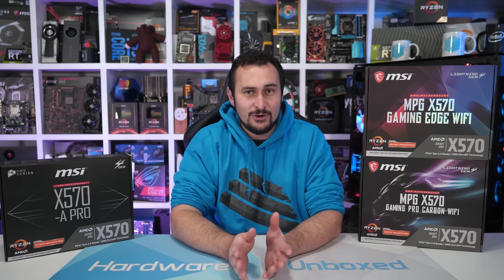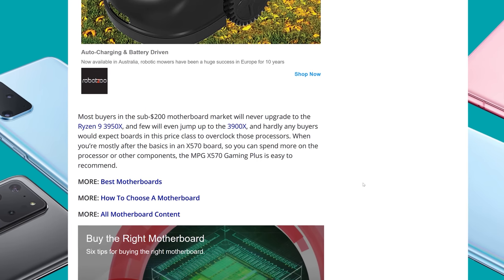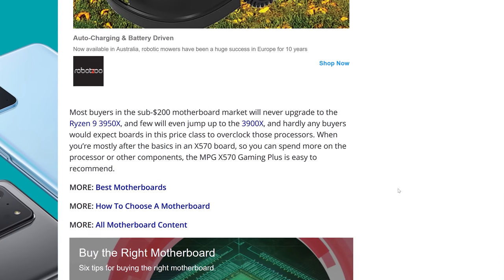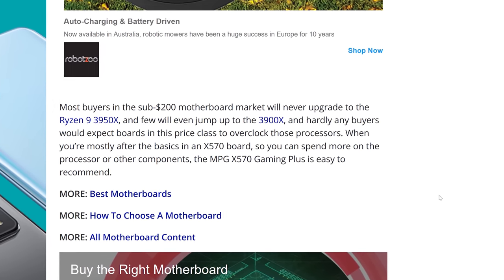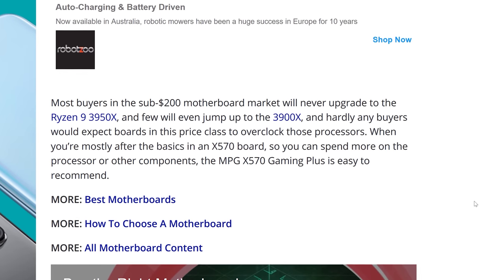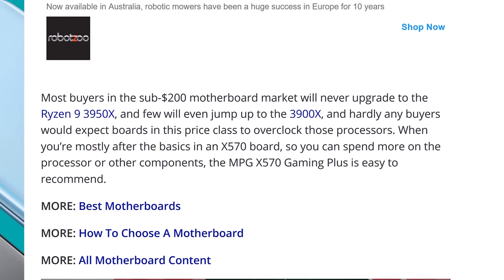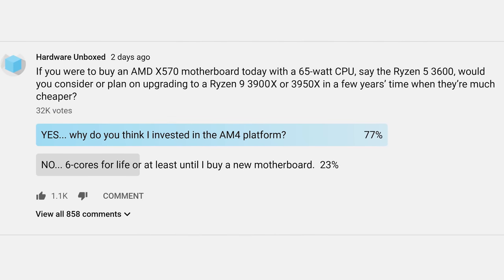That in my opinion is a deeply flawed test method that makes absolutely no sense. The Tom's Hardware author went on to say: 'Most buyers in the sub-$200 motherboard market will never upgrade to the Ryzen 9 3950X, and few will even jump to the 3900X. Hardly any buyers would expect boards in this price class to overclock those processors. When you're mostly after the basics in an X570 board so you can spend more on the processor or other components, the MPG X570 Gaming Plus is easy to recommend.' We created a poll on our community tab and over 30,000 of you took part.